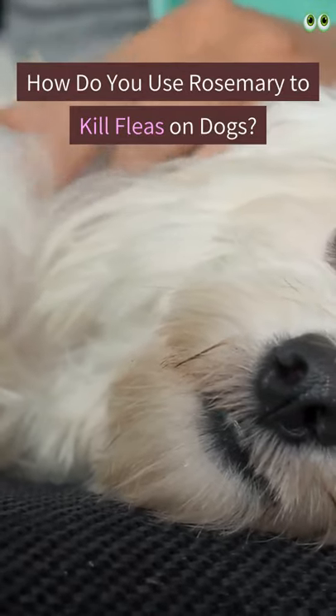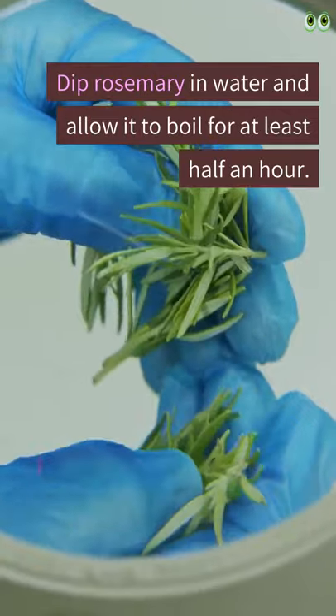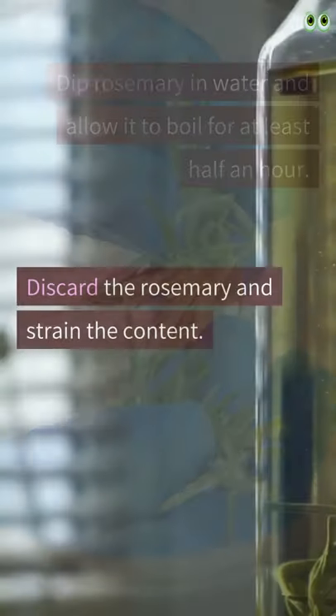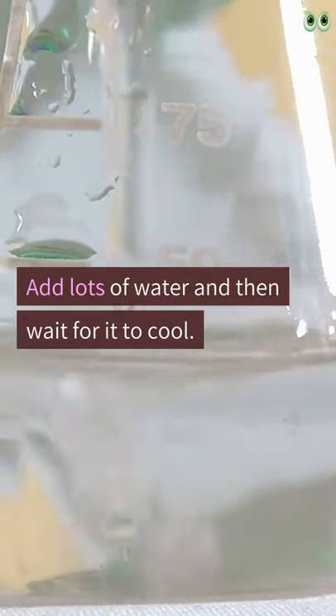How do you use rosemary to kill fleas on dogs? Dip rosemary in water and allow it to boil for at least half an hour. Discard the rosemary and strain the content. Add lots of water and then wait for it to cool.